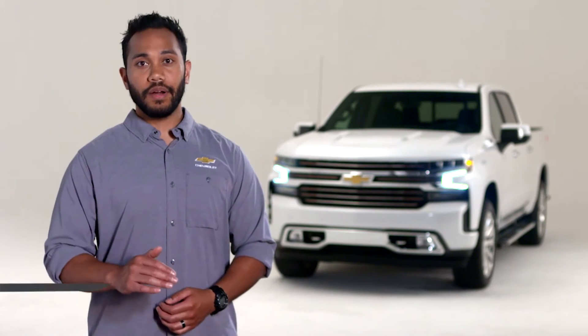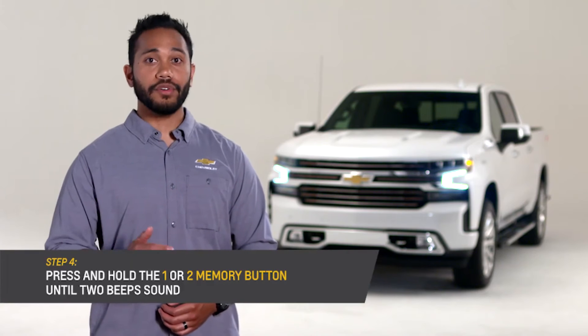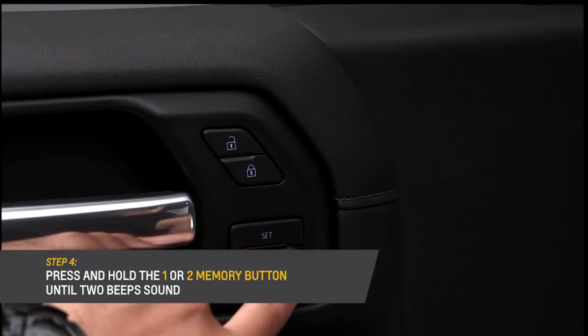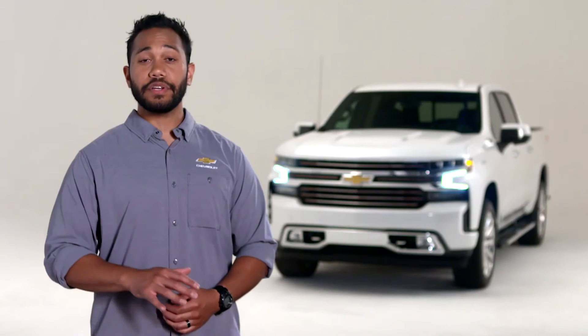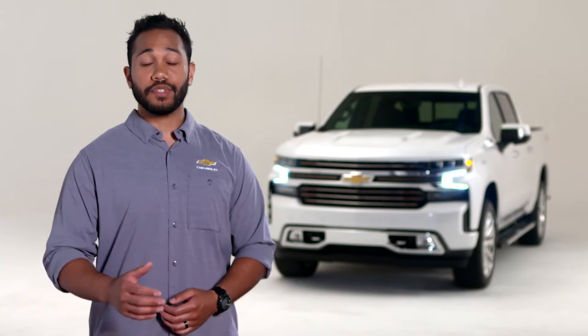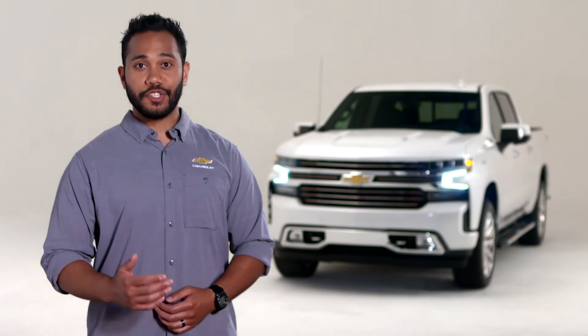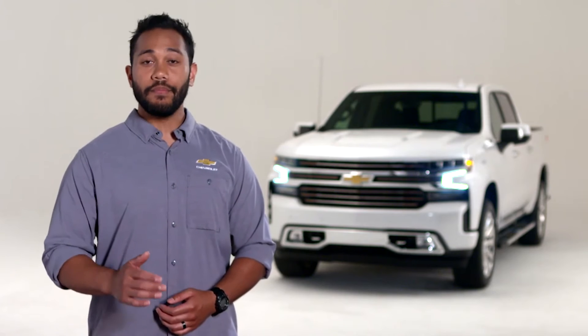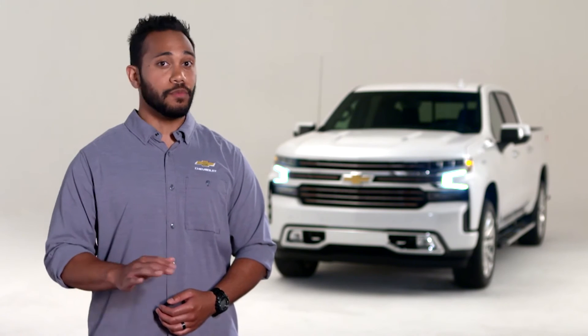You'll hear a beep. Then immediately press and hold the same number one or number two memory button as the welcome message until you hear two beeps. Hearing two beeps means that you were successful and your unique driving position was stored. If too much time passes between releasing set and pressing one or two, the memory position will not be saved and no beeps will be heard.